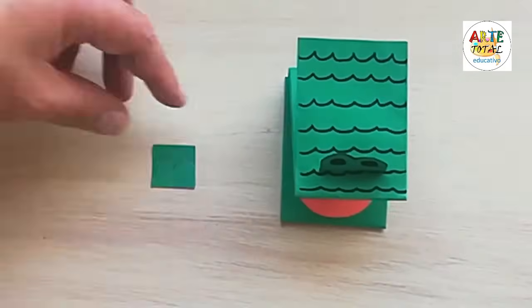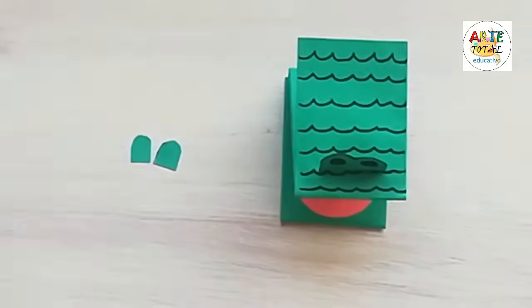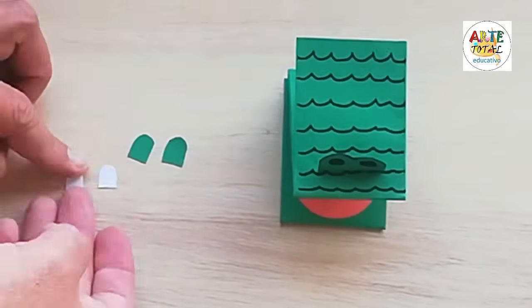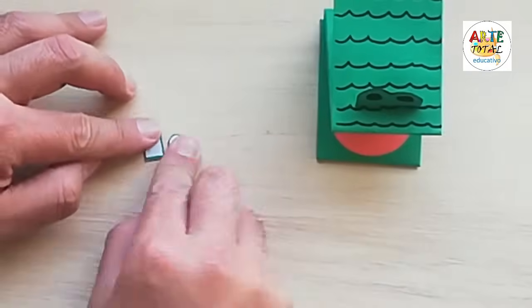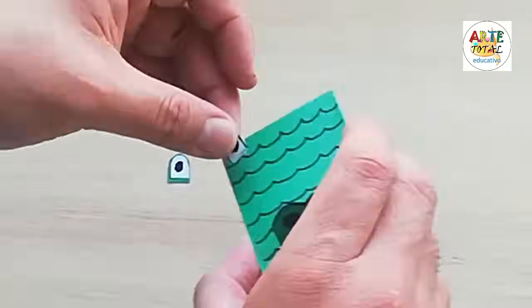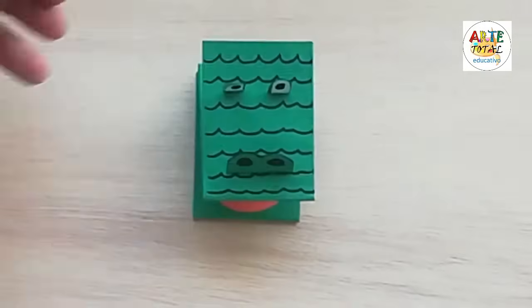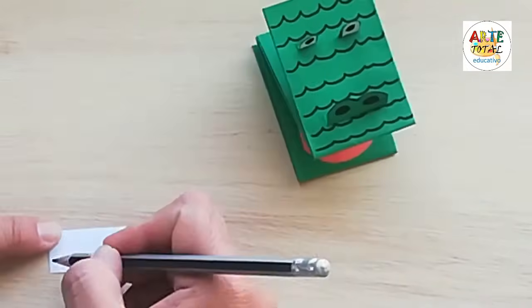Ahora vamos a dibujarle sus ojitos con una forma de ventanita para que me puedas entender. Lo recortamos así, luego el otro. Vamos a pegarle un papelito blanco que pueda calzar la parte de adentro. Le pegamos uno y le pegamos el otro. En la parte de abajo vamos a hacerle pequeños dobleces. Le hacemos los ojitos negros. Lo doblamos ligeramente en la parte de abajo para poder pegarlo, y pegamos el otro ojo.